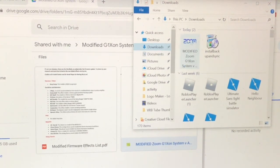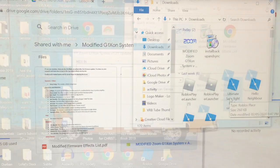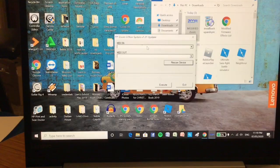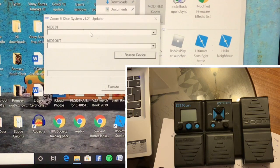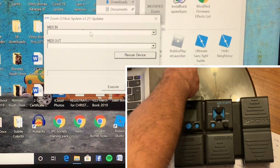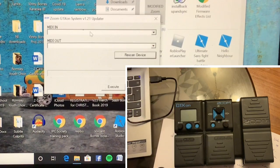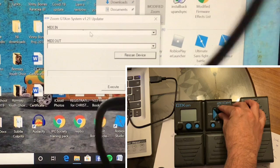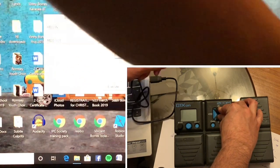I'm going to detail the steps. Step one was to download using the link, and here we are after downloading. It's in my downloads folder — there it is. Then he said when you open it, that's how it's going to show on your screen. What we need to do next — because that's empty — is connect our Zoom G1X Four.